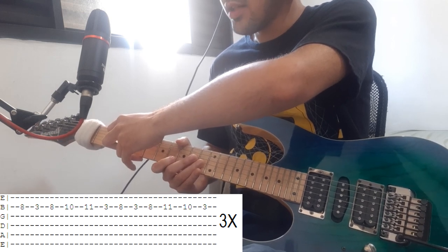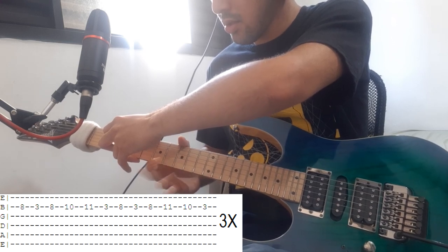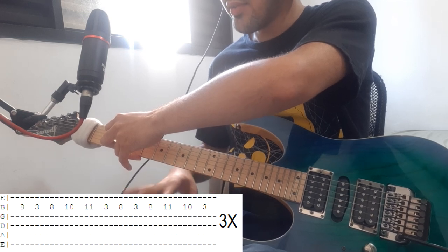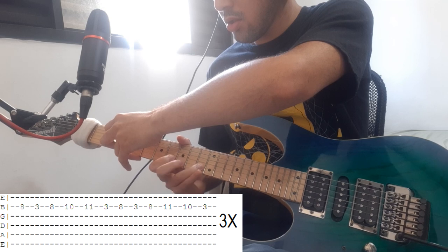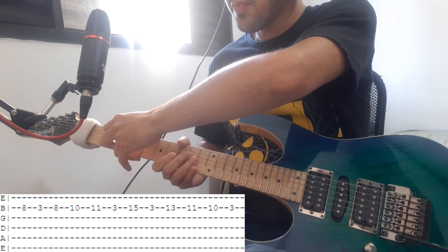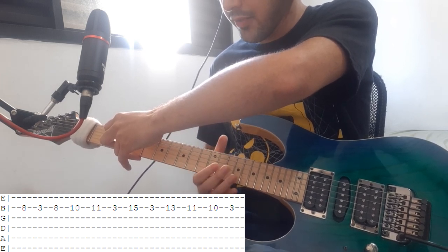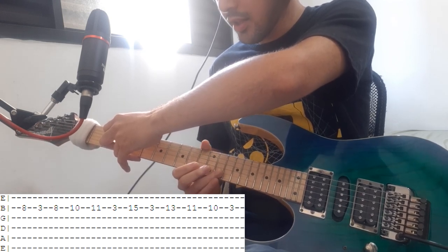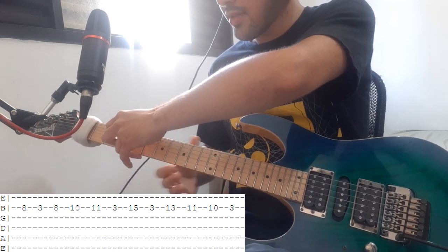Then you do 8 release, 8, 11, 10 release — I do a little slide from 11 to 10. You do that three times. At the fourth time you're gonna play the first part again, but then you're gonna jump to fret 15 and go 15 release, 13, 11, 10 release.